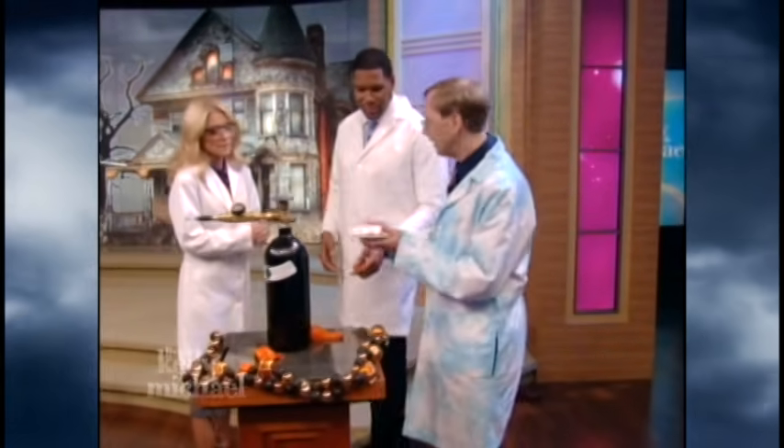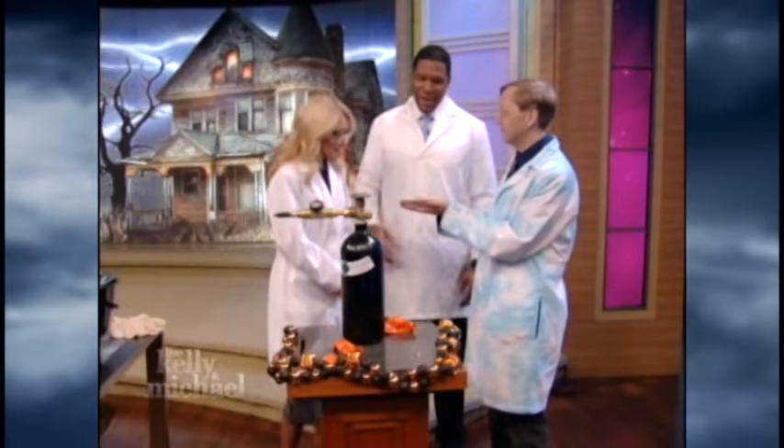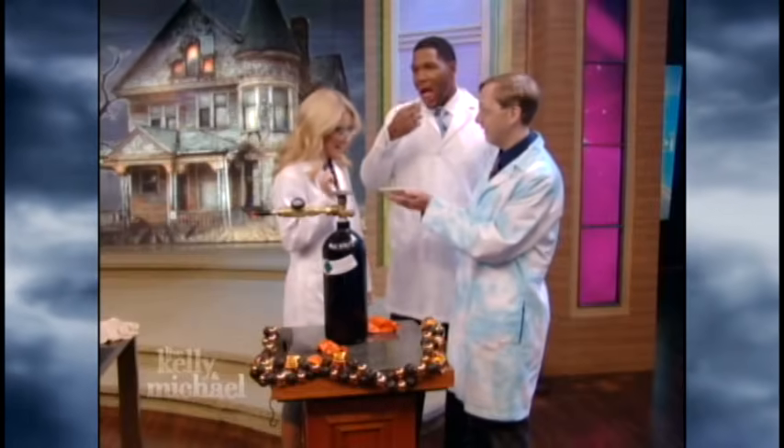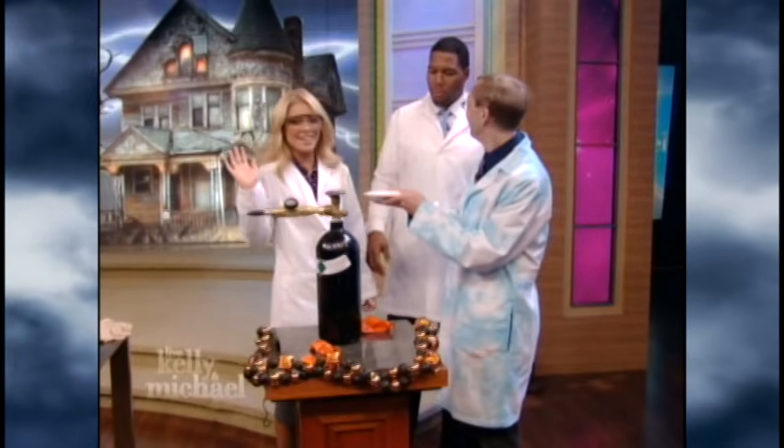And by the way, if you come to my door, I've got some chocolate-covered insects if you'd like. Really? Come on! What is that one? That's a mealworm. Mealworm? I don't want a mealworm. I can't do it. That's okay, they're quite tasty.